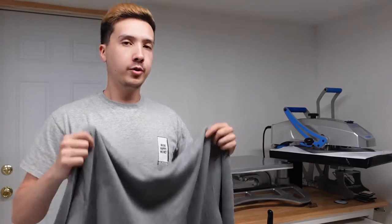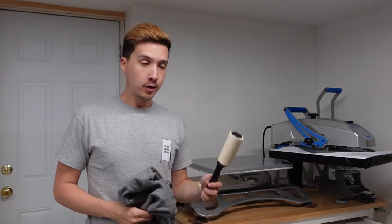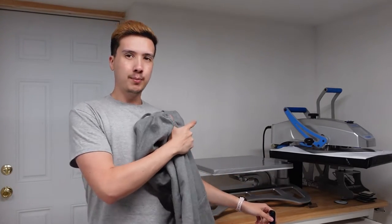So I got my hoodie here. First thing we're going to do is hit it with a lint roller, and then we're going to heat press it. The heat press is to get rid of any excess moisture and also to keep the fibers flat, so when we're working through all these different steps, we know we have a flat printing surface by the time we get to the printer.